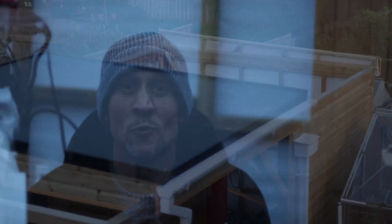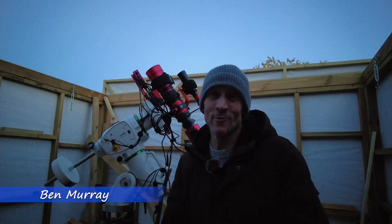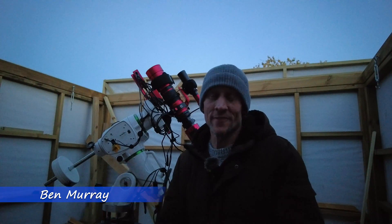I am so happy to be sharing this moment in my astro journey with everyone, where I'm finally going to be using my brand spanking new DIY observatory for the very first time. Thank you very much for joining me — you're watching Cosmos Astro.